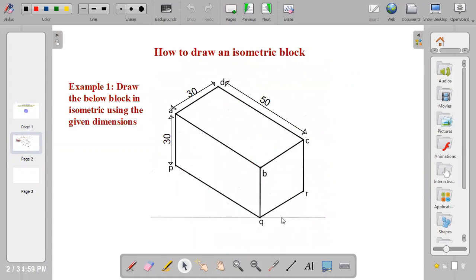DC is given as 50 millimeters. If DC is 50, then AB is 50 and PQ is also 50. AD is given as 30. If AD is 30, that means BC is 30 and QR is also 30. AP, which is the height of the block, is given as 30. If AP is 30, then BR, BQ, and CR will also be 30.